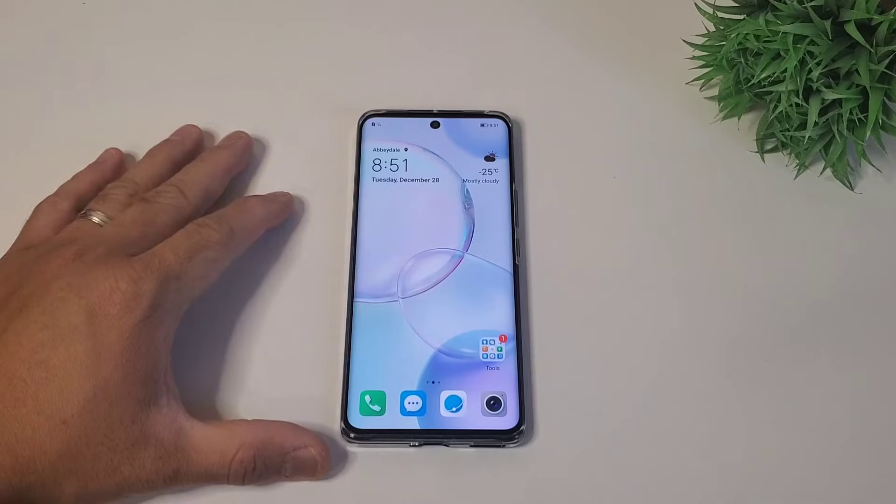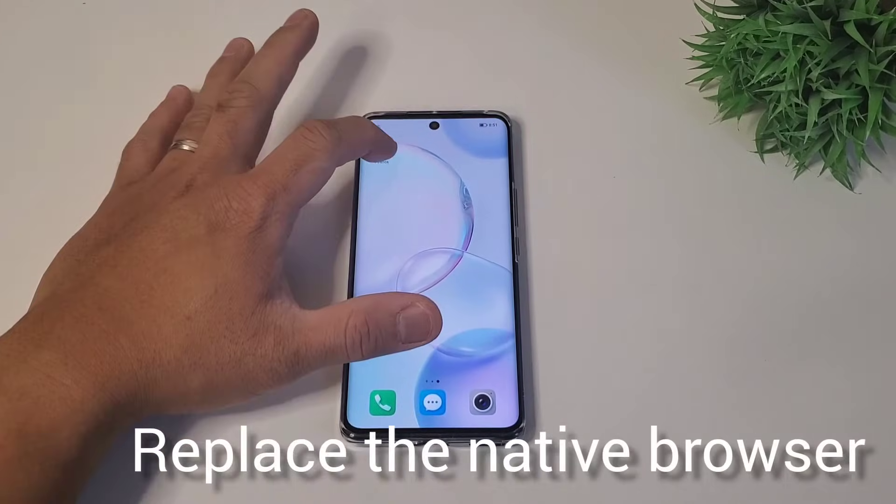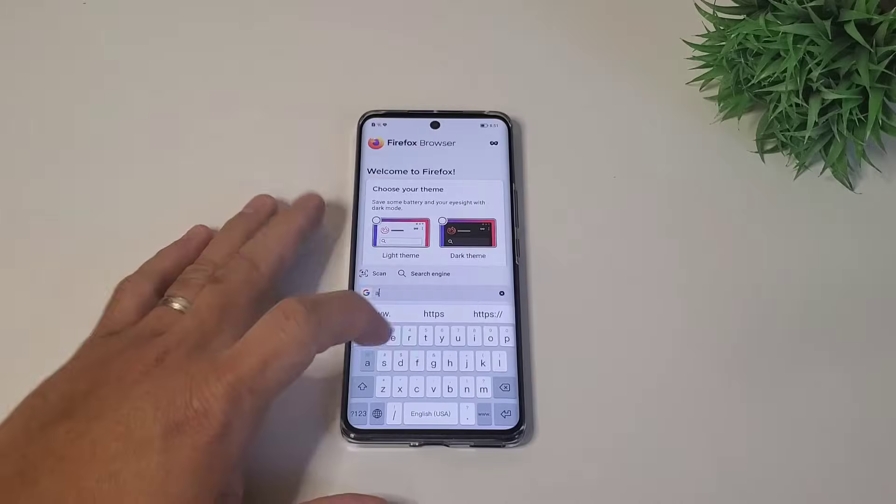Now that you've successfully installed a good browser, replace the native browser app. You can install Mozilla Firefox or Opera Mini — I just prefer Mozilla Firefox. Now we're all set. Your phone looks like a global version ROM.